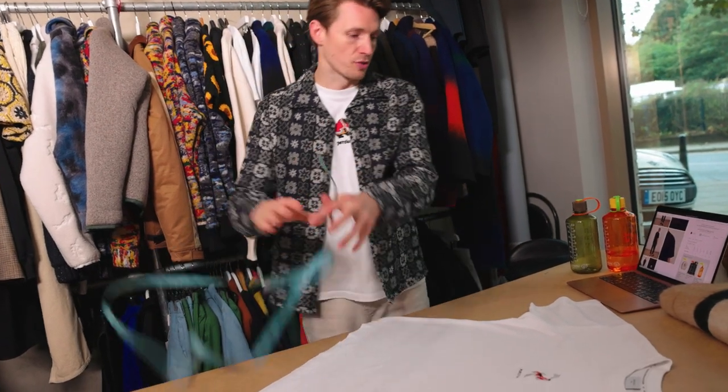Size guide — this time the oversized tee, 260 gram organic cotton. Unlike the regular fit, it hangs off the shoulders a bit.